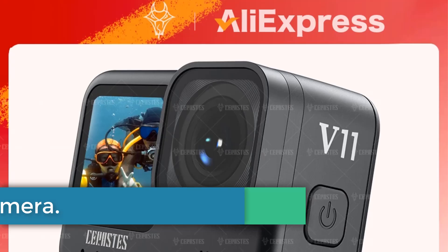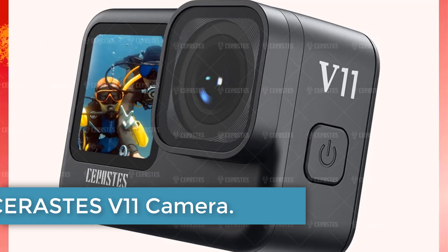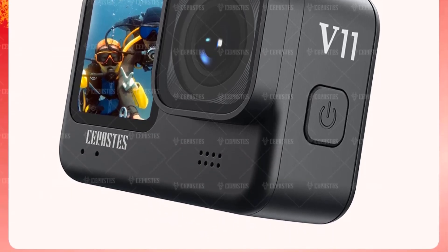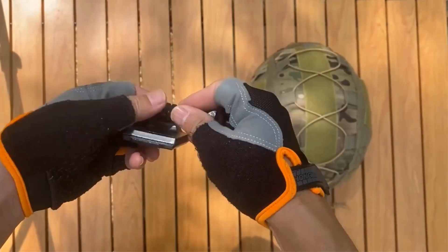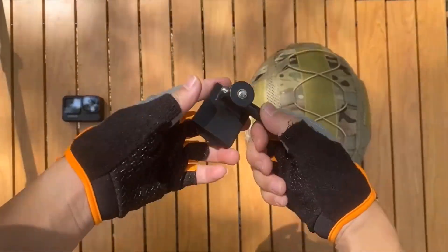Number 2: Serastis V11 Camera. The Serastis V11 is a sports and action video camera with 4K and 5K video resolution and a 1/3-inch image sensor. It supports Wi-Fi, has a 2-inch to 3-inch touchscreen display, and electronic image stabilization.